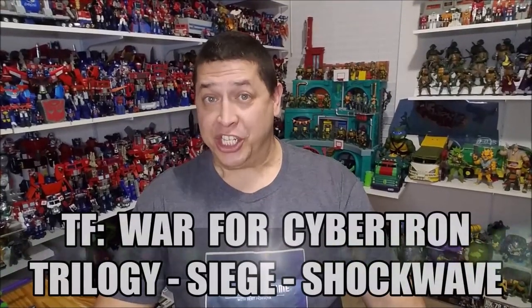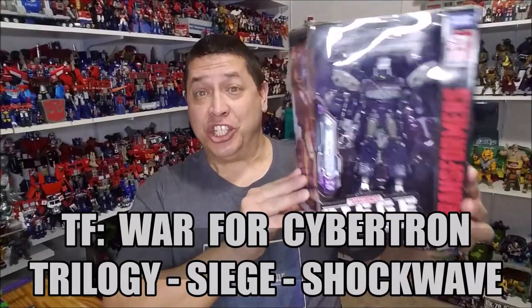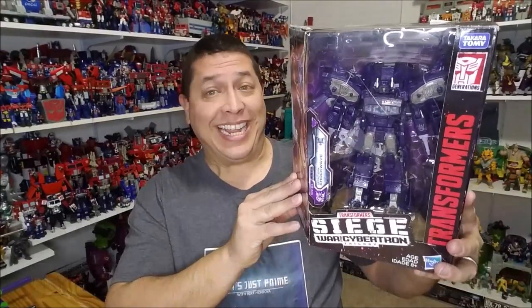Hello and welcome. I'm Bert the Stormtrooper and today we're going to be taking a look at the Transformers War for Cybertron Siege Leader Class Shockwave, released in December of 2018.